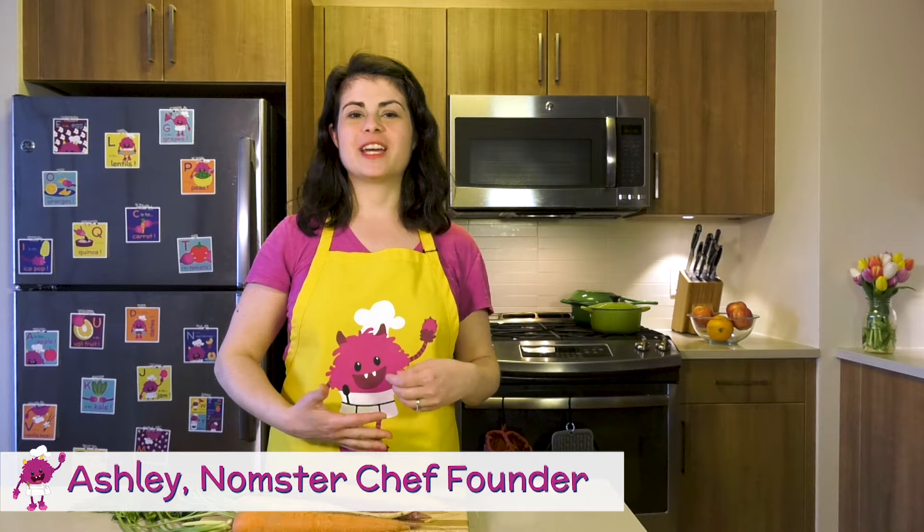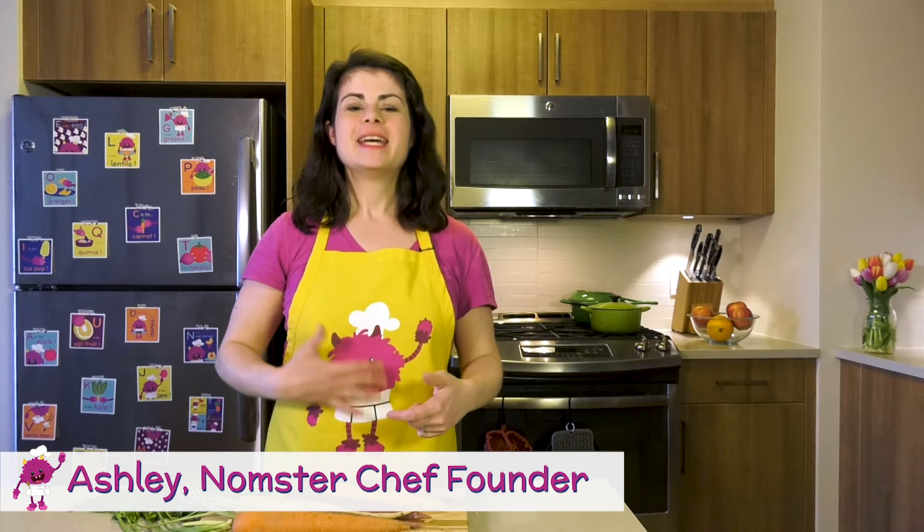I hope you've enjoyed learning how to cook with your kids throughout this video series. Today I'm going to tell you about one more essential tool to have in your arsenal: Nomster Chef.